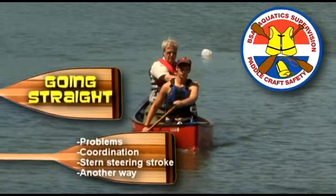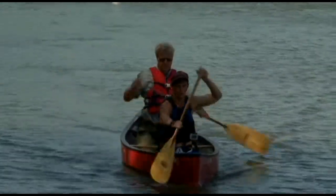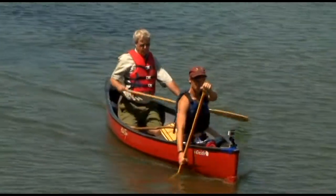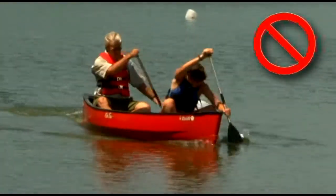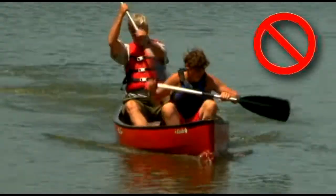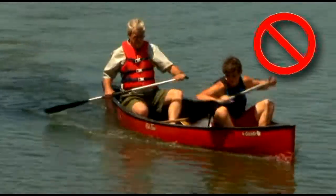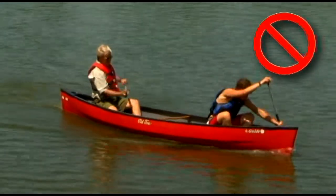Going straight with two paddlers is not that difficult, but seldom comes naturally. It takes teamwork and initial concentration on how the canoe responds to the paddle. Once learned, it becomes automatic, but it does take practice. Knees in the air and both paddles on the same side are signs of beginners. Paddling on the same side quickly moves the canoe off course. Switching sides snakes the canoe back in the desired direction, but it then goes off course in the opposite direction, leading to random side-switching as each paddler attempts an independent course correction.